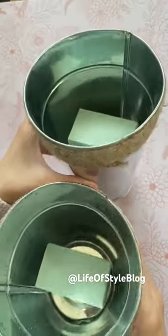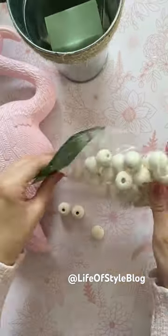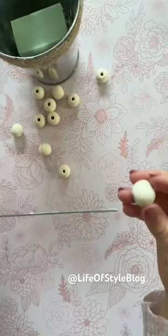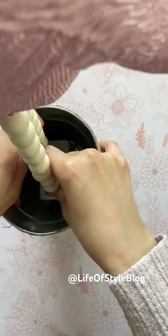Next, I'm going to go ahead and grab my flamingo and those metal stakes that it came with and just insert them back into the body. Now, I want to add some wood beads to those legs. You want to make sure just to leave a little bit of the wire exposed — that way you can insert it into the foam floral block.